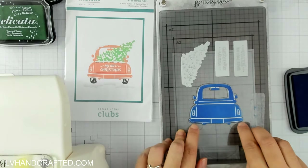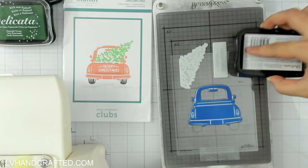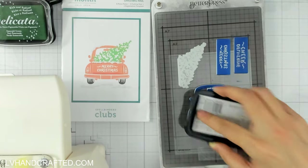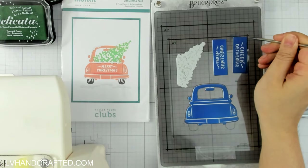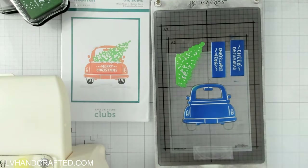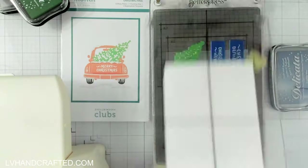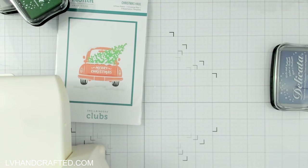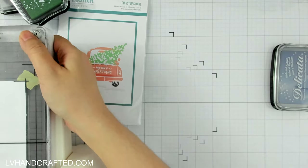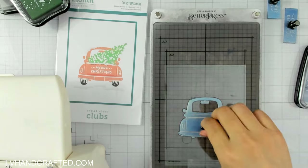This is a Better Press registration set, which means you can actually press out the full design in multiple passes so that different elements of the car can be pressed in different colors. For example, the first pass I will press out the car in blue, and then the registration acetate has an outline of the full car so I can line up the plate exactly where it needs to go. Then I can position the tires and press them in a different color on a second pass, giving me a car image where the tires are a different color to the body of the car.